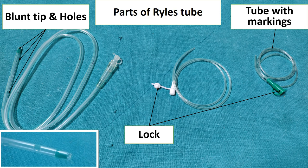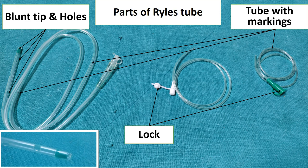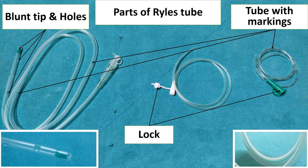The tube of larger size, which is used for children and adults, has markings at distances of 46, 56, 66, and 76 cm from the distal end. Also, in the tube there is a radiopaque line throughout the tube.